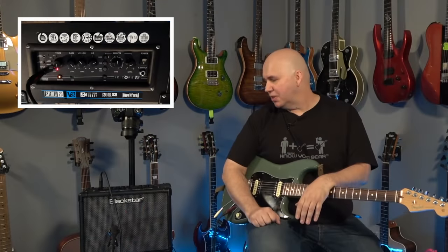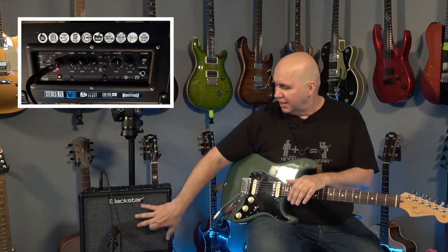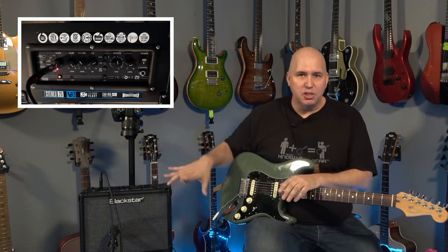What updates did they make that are worth having, and what did they miss? The first thing I want to talk about is some of the things they did that were really cool. The aesthetic is probably one of the first things you'll notice. They upgraded the grill cloth — changed it from black to silver. I really think it gives it a much cleaner, better aesthetic. It makes it look less like a Bluetooth speaker and more like an actual guitar amp.